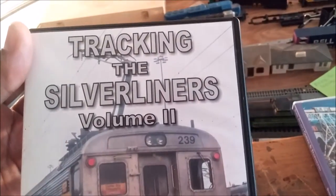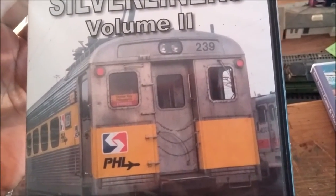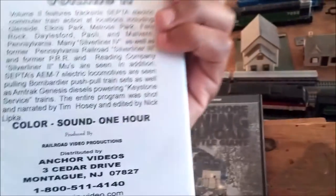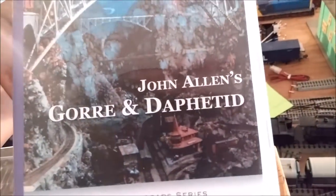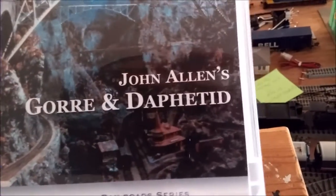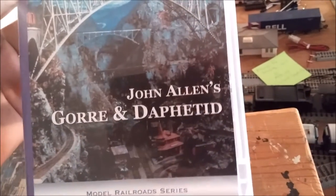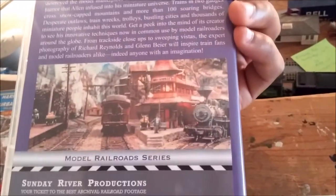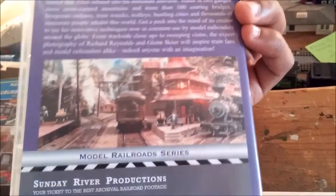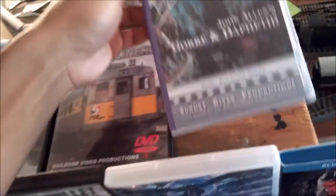This is Tracking the Silverliners, Volume 2. There's a Silverliner 2 right there — number 239. I tried to find Part 1 but couldn't, so I just got Part 2. And you guys obviously know who this is — probably one of the pioneers of model railroading of his time. Unfortunately, his layout was destroyed in a fire and very few pieces of equipment survived. I have several old magazines with his layout, and you'd think the stuff he did was done today. Great guy, great layout.